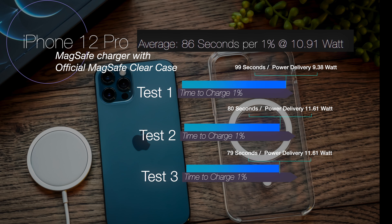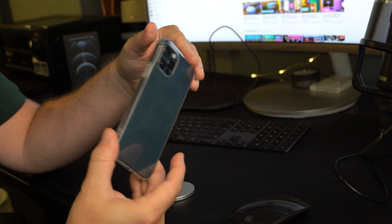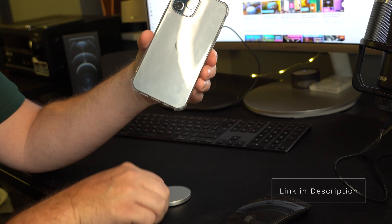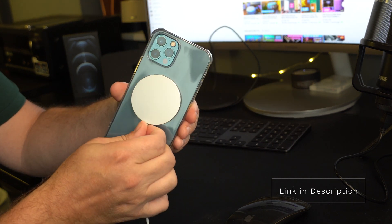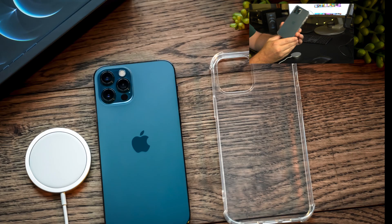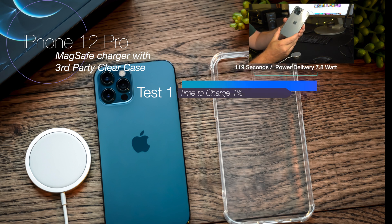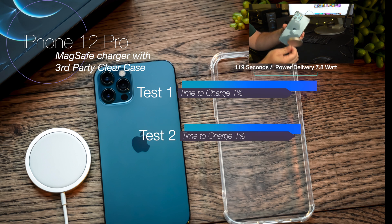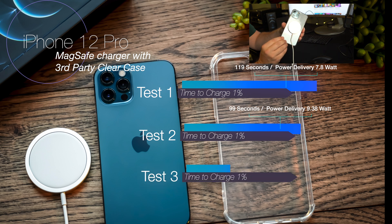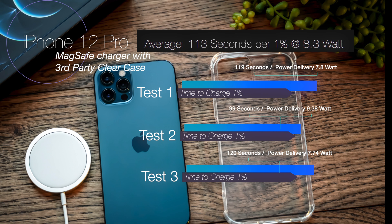Now let's try the cheap case — just £5.95 in the UK, around $7–$8 in the US. This case doesn't have a magnet built in, but it did provide a degree of magnetism — not enough to hold the phone, but enough to grip without holding the wire, and it did charge. The first test came out at 119 seconds per 1% at 7.8 watts. The second was 99 seconds at 9.38 watts, and the final test was 120 seconds at 7.7 watts, giving an average of 113 seconds per 1% at 8.3 watts.